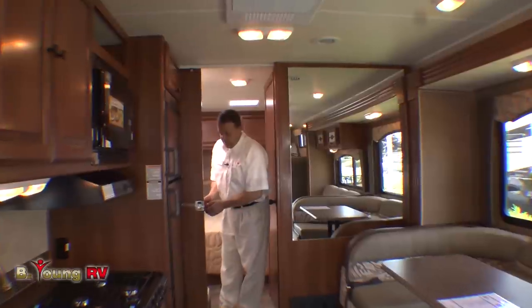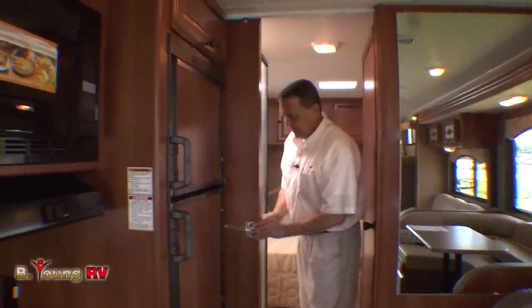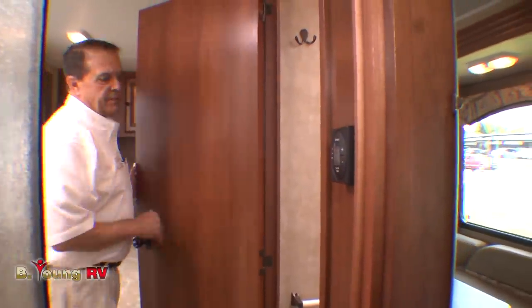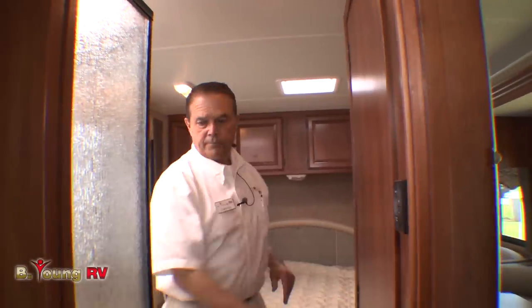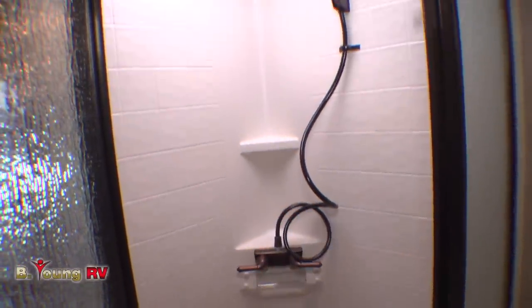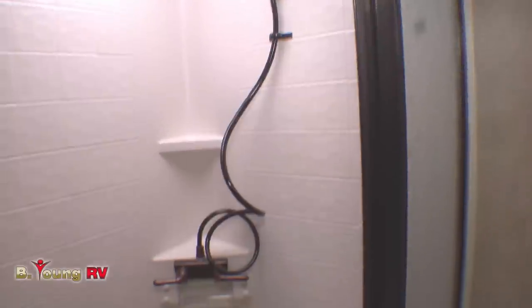Coming into the bedroom and bathroom area, we have a pocket door — really nice to have a pocket door instead of a curtain. In the toilet area we have a china bowl toilet, a small oval sink, a couple cabinets below and a cabinet above, and a couple hooks for towels. The shower is a corner shower with places to put soap and a facecloth — that's kind of new. It's a pretty good sized shower.